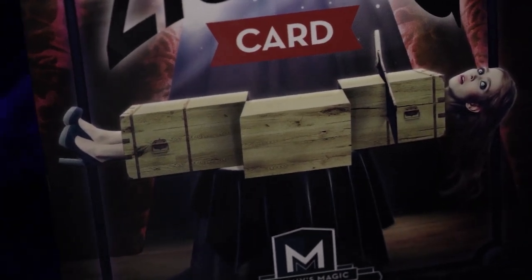Carry it with you everywhere you go. ZigZag is self-working, easy to learn, and easy to perform, so you will be able to perform with 100% confidence.